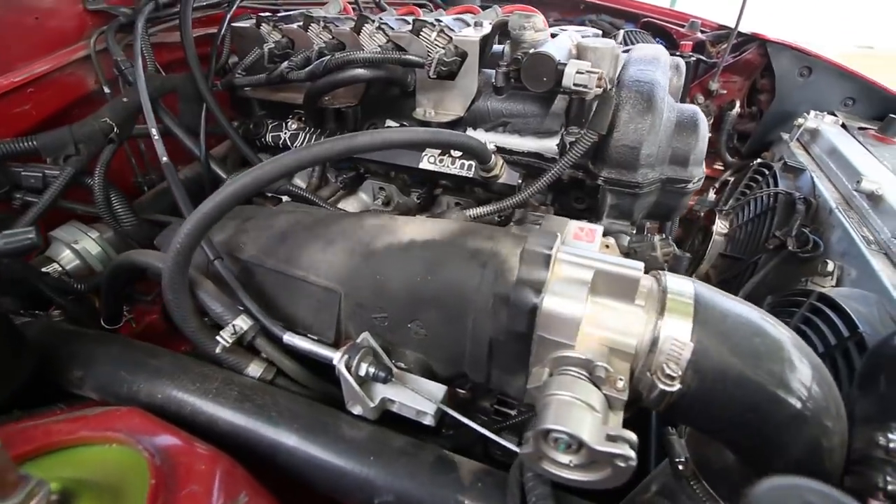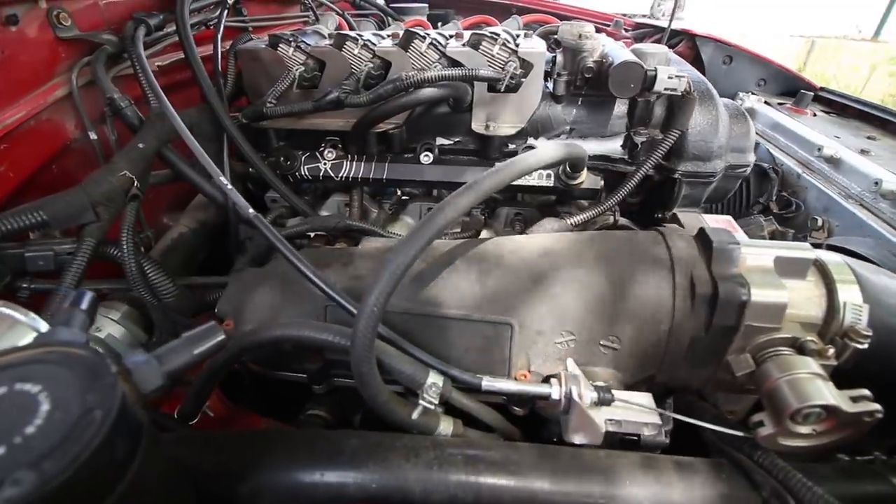Stock VVT cars make roughly 110 wheel horsepower. Things I have going for me are: I'm on E85, I have a much better flowing intake manifold — the stock VVT manifold is the worst of all the NB manifolds. Swapping to a '99-2000 manifold or the square top gains power. I also have mild head work — stock cams but back-cut valves and minor porting. I'm thinking the car will make roughly 135, maybe 140 horsepower at most.